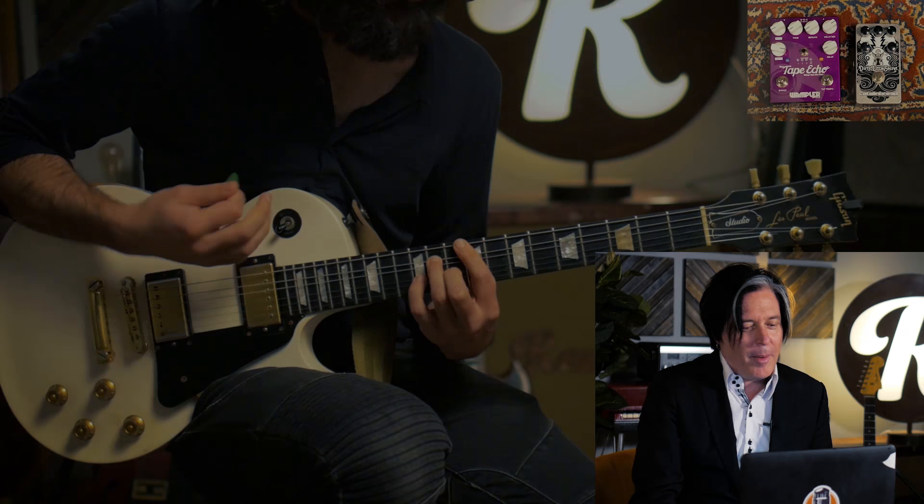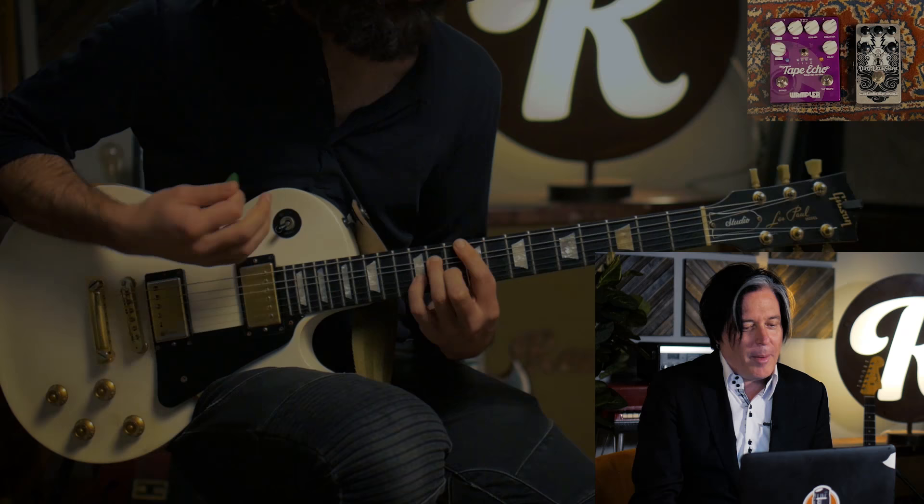Dirty Little Sister? I don't know about that. Again, just a single coil guitar and less gain.